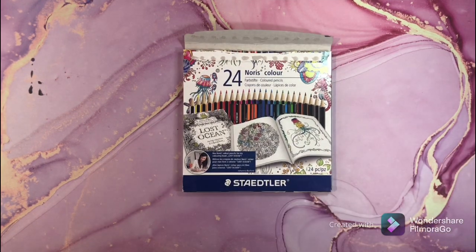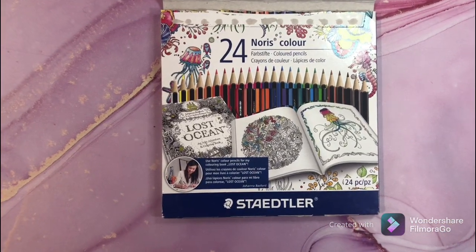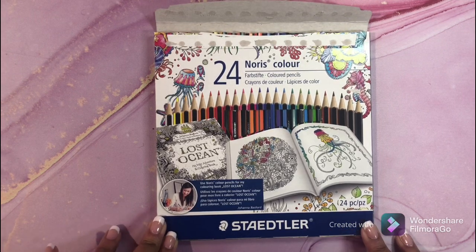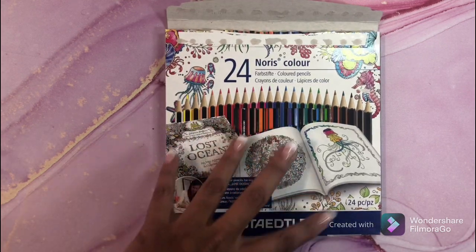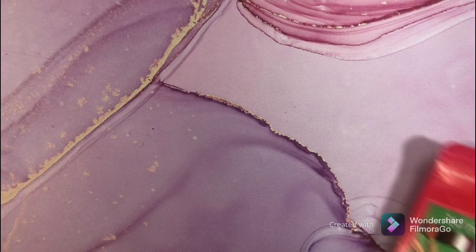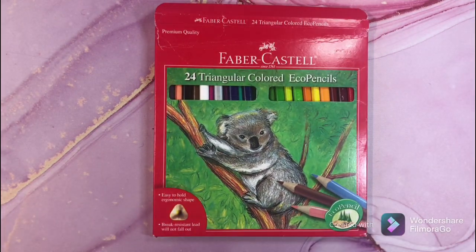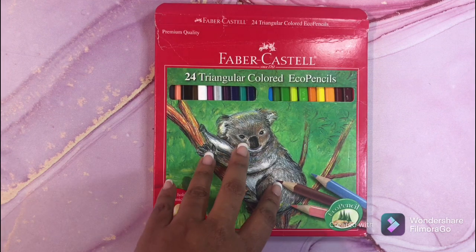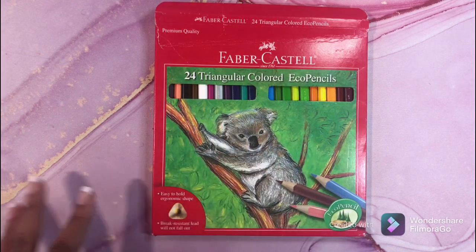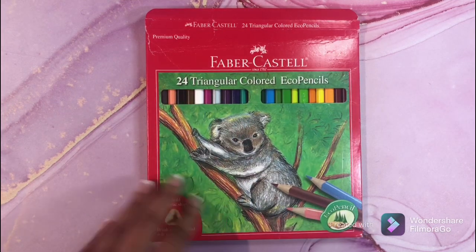Now we're going to look at pencils that are not in cases. These are just inexpensive pencils I've had for a long time. This is the Staedtler 24 set — it's an okay pencil, I have used them before but I don't use them anymore. This other set I've had for years — I bought these on clearance at Hobby Lobby for around two dollars. This is the Faber-Castell Triangular Eco colored pencils. They're actually not bad pencils at all.